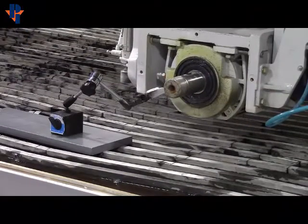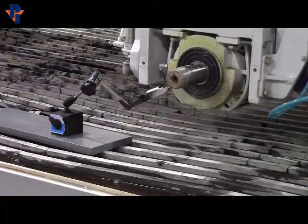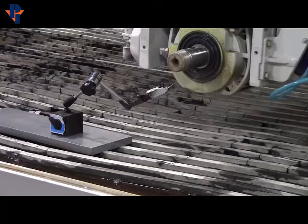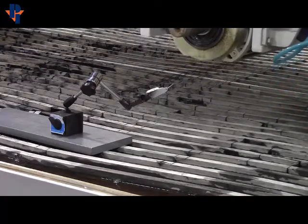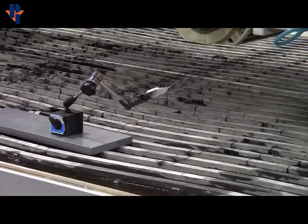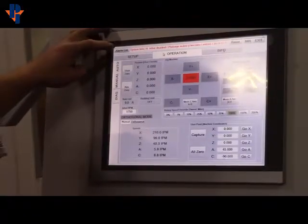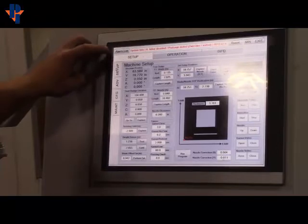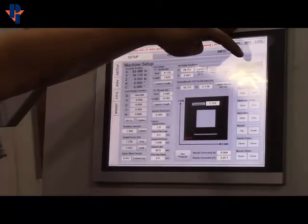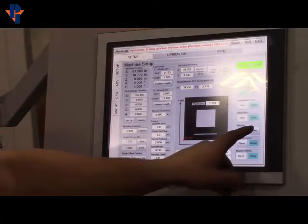After you hit User Zero, you'll come back, drive the machine away, take it all the way up. Once it's all the way up, we can drop the nozzle — it will not drop if the Z is not all the way up. To drop the nozzle, hit Setup, then go into the Setup tab, hit Jet Setup Enable, and then go to Nozzle and hit Down.